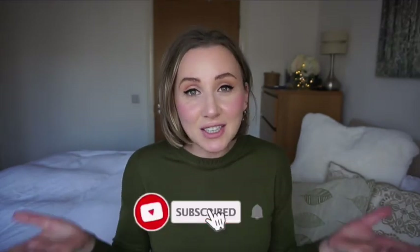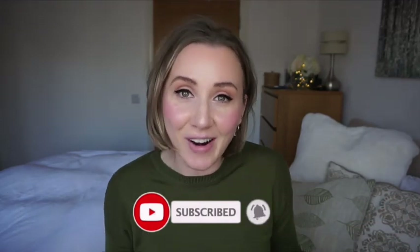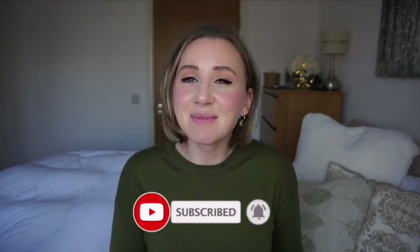Thank you so much for watching my video. Please give this video a like if you liked it or found it useful, and subscribe to my channel if you're not yet subscribed. Click the notification bell and I'll see you in my next video. Bye!